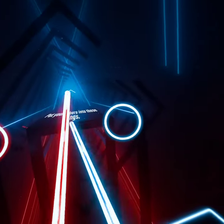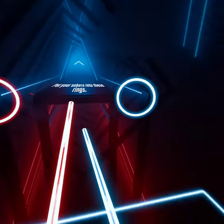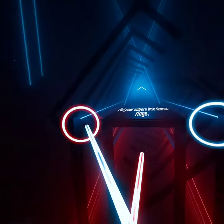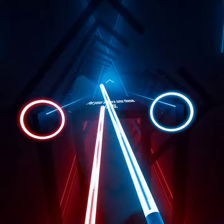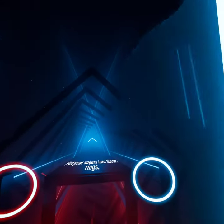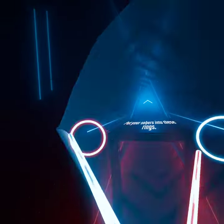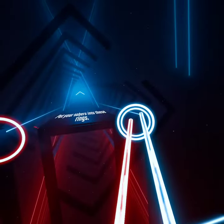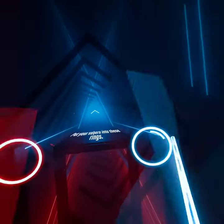Welcome to Beat Saber! Okay, stand in the center and put the sabers into these rings to start. That one goes in there, that goes in there. I'm all a car wand. It's not working, it's not working.